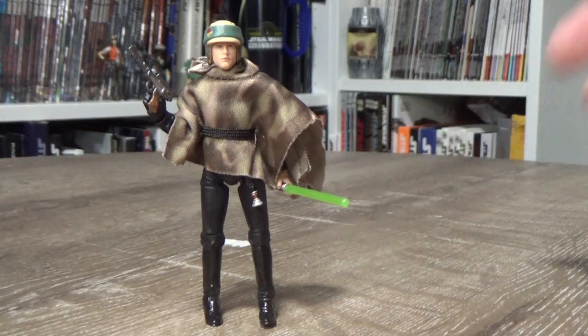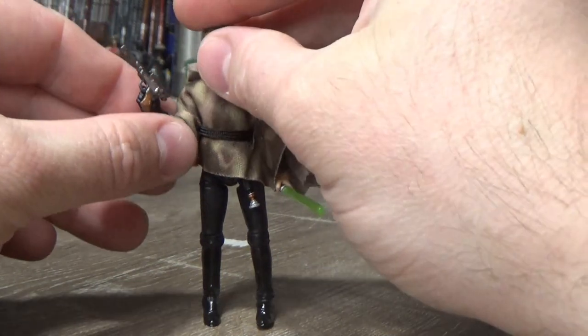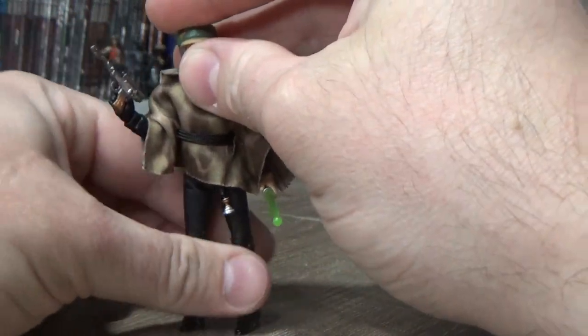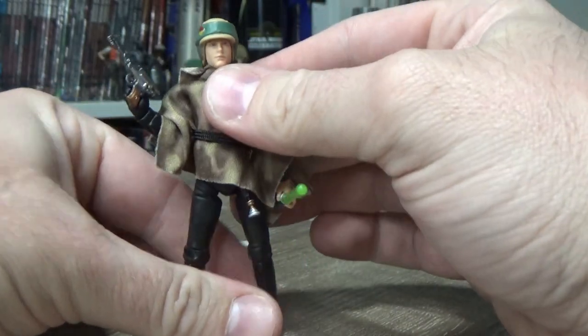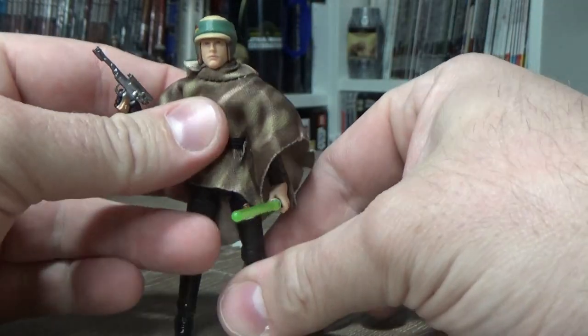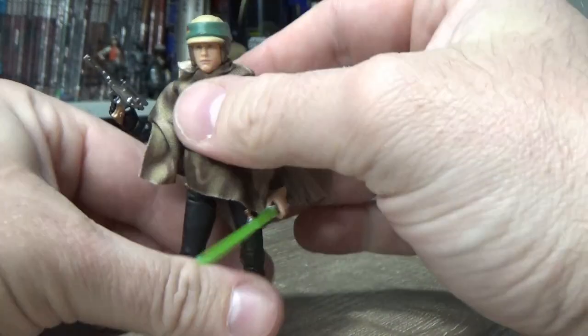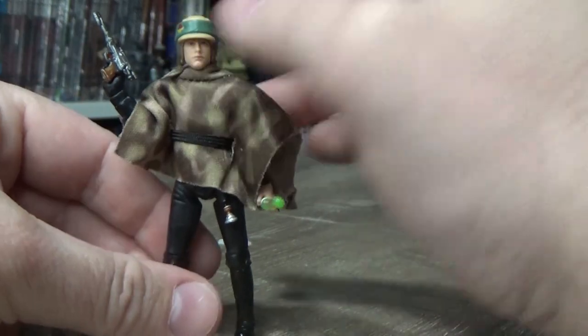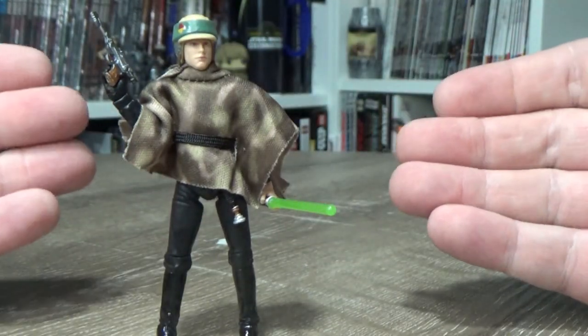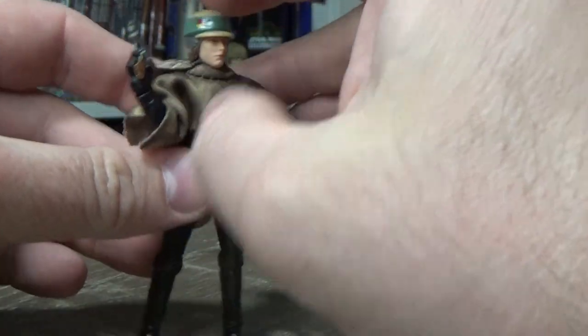It's using pretty much the same body as the 2010 Vintage Collection release for Jedi Knight Luke, which was again reused in parts for the lightsaber construction figure. It's been reused a couple of times since. So yeah, it is using the definitive Jedi Luke body for the most part.